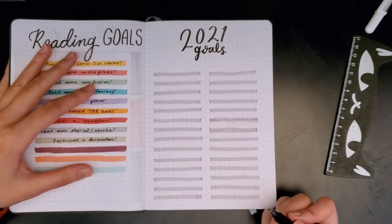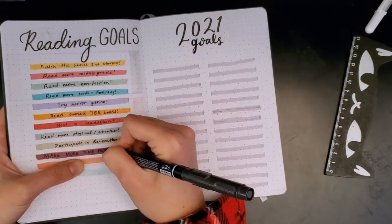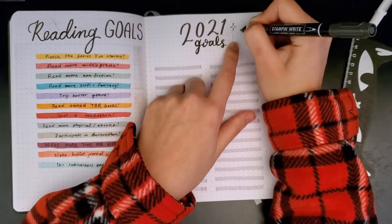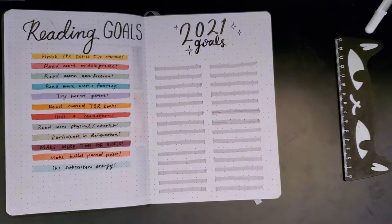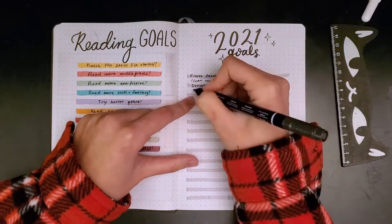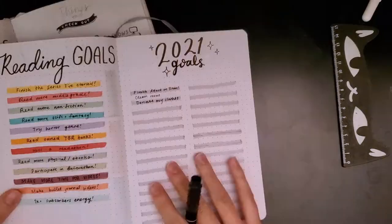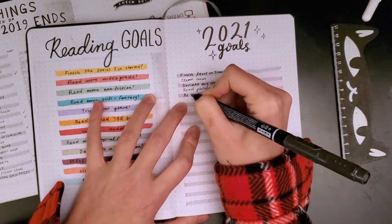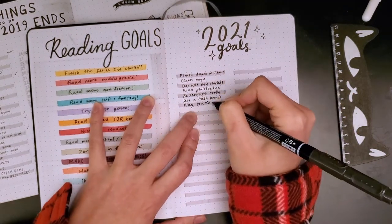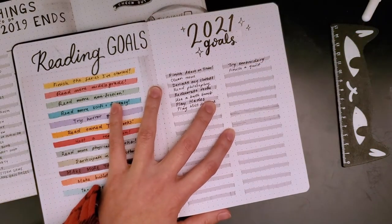I also really want to make more bullet journal videos, and I've already accomplished that goal by making this one. The last reading goal I have is '1K plus subscribers energy' — basically instead of having the impression that I need 1,000 subscribers to do all the things I want to do, like a Q&A, I can just do them now. For the 2021 goals side I have things like cleaning my room and donating my clothes, but I wanted to keep my goals within reach so they don't feel impossible.